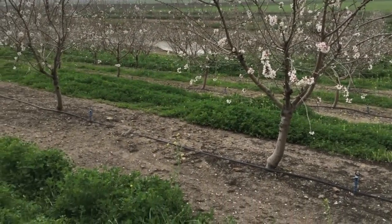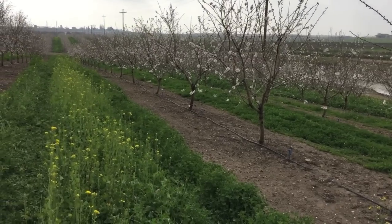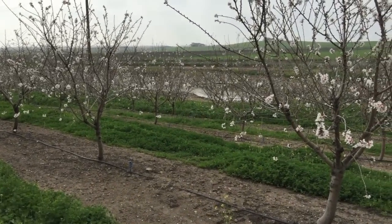This is a real good example of planting a cover crop for honey bees that helps with erosion control. Down this row towards the end there, you can see the pond. This vegetation helps keep this hillside in place.